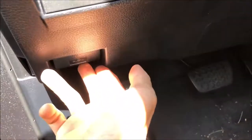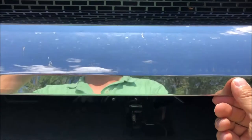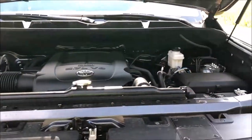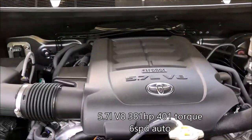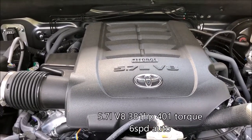Now let's take a look at that big engine bay. Opening the hood — since it's so tall you won't even have to lift it up with much effort — and you get hydraulic support, along with that 5.7-liter iForce V8.